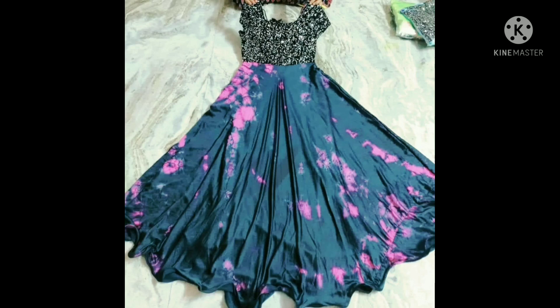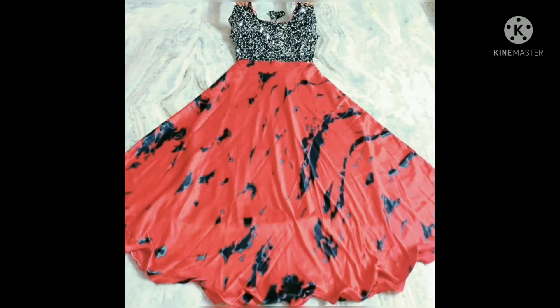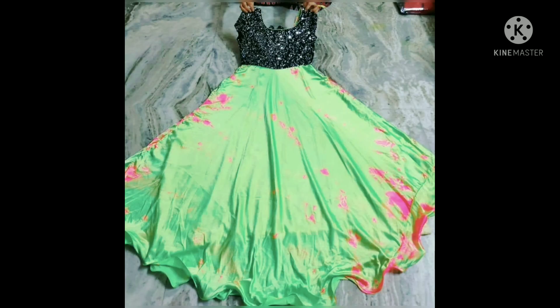Hello, this is the Sibori Long Dress. This is the long length and the floor length.